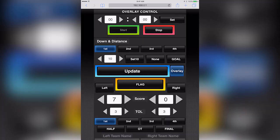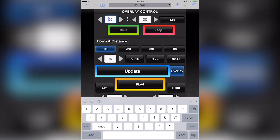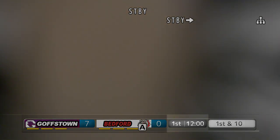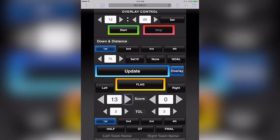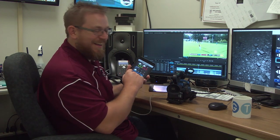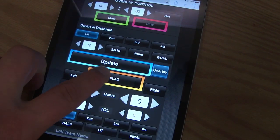What we can do is we can update everything. We can update the time on here and set that. We want this to be 14 points for Goffstown. And let's say there's a flag in the play — we can even update that and show people that there was a flag.